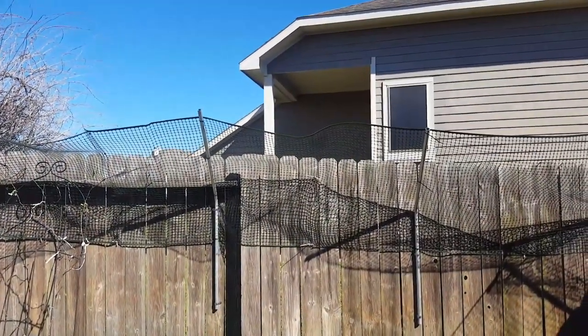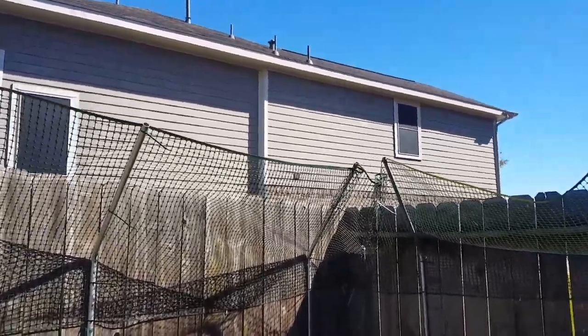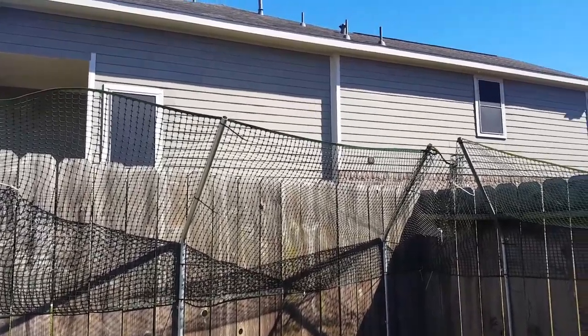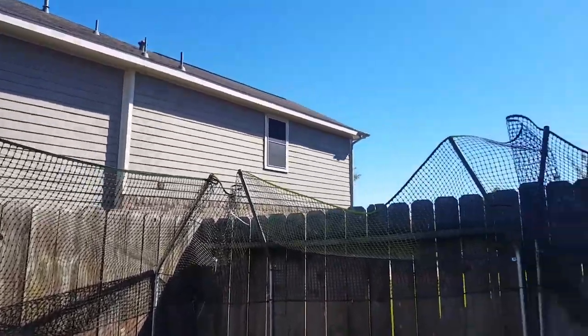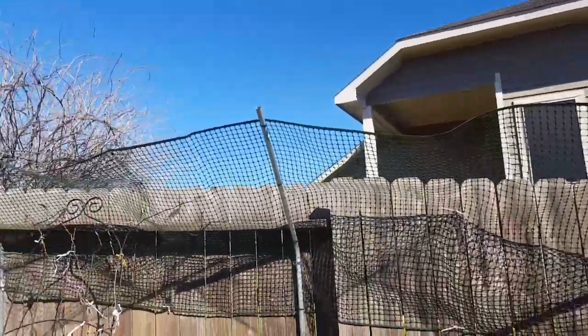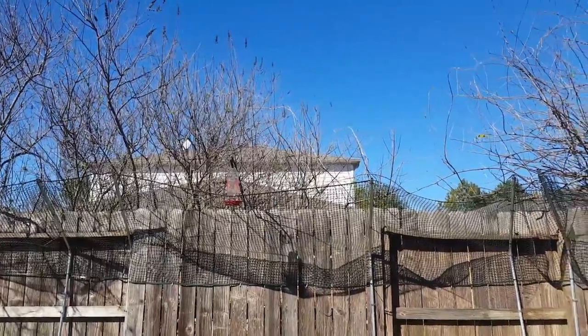Hello, welcome to my channel, welcome to my universe. Today I'm going to talk to you about how to build up fence extensions to prevent your cat going over it and getting into trouble. This is how our fence extensions look — just pieces of conduit attached to the fence with a mesh going over it. It doesn't look too pretty, but what can you do — it looks like a prison in my yard.